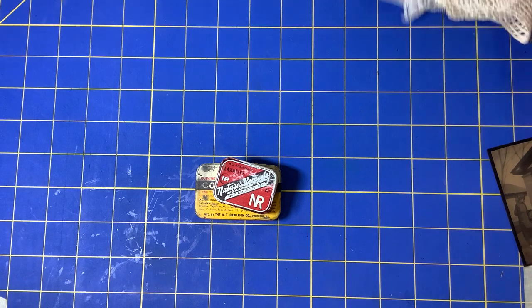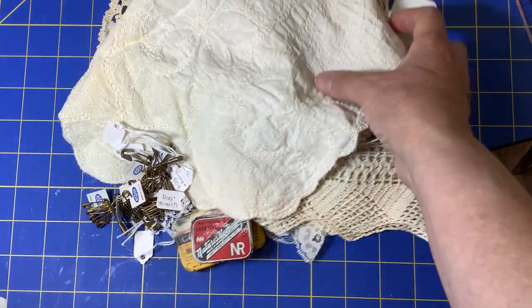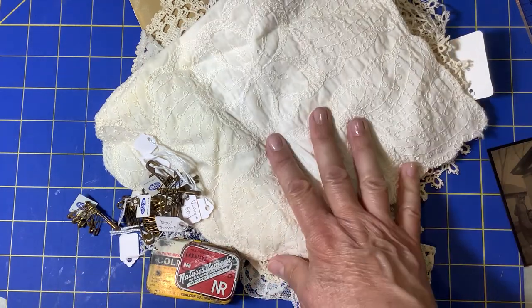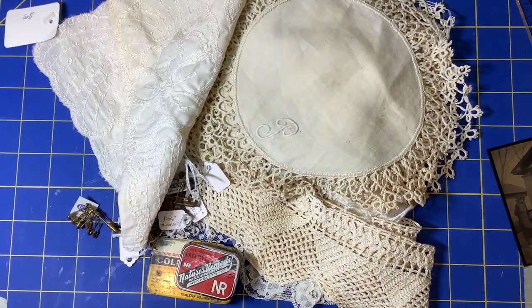So anyway, that's my haul. Thanks for joining me today. Let me know what you think — do you have anything like this? Cold tablets or laxatives, or the fun textiles? Let me know. Thanks for joining me. Bye.